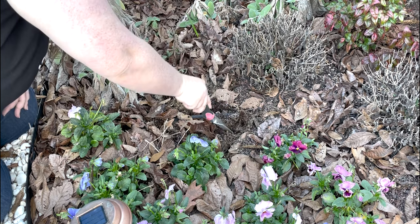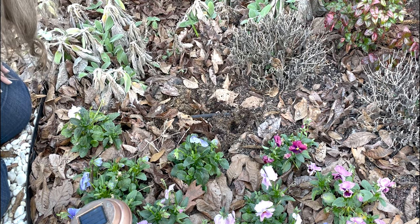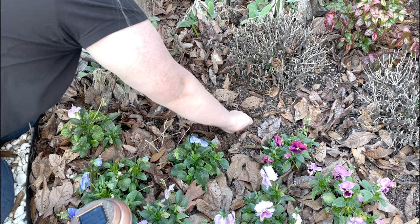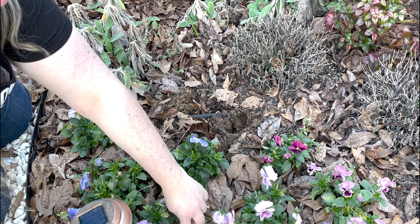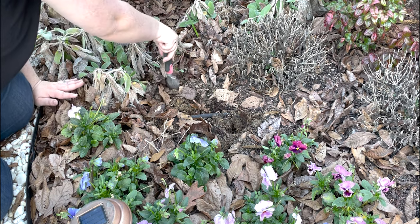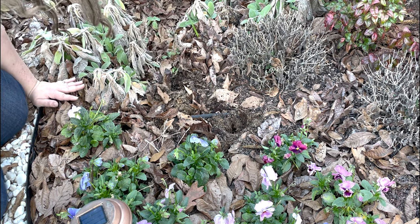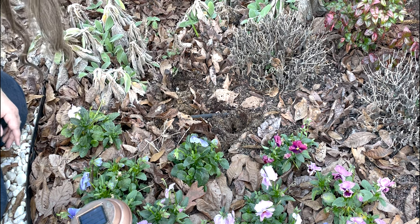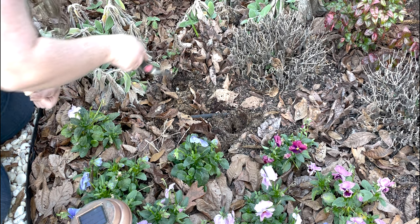I thought I saw a daffodil shoot — I really don't want to mess up those bulbs. I also see the beginnings of a daffodil. I planted those daffodils last year and they never bloomed, never came up other than one. So let's see, maybe those daffodils will bloom this year — I can see a few more coming up.